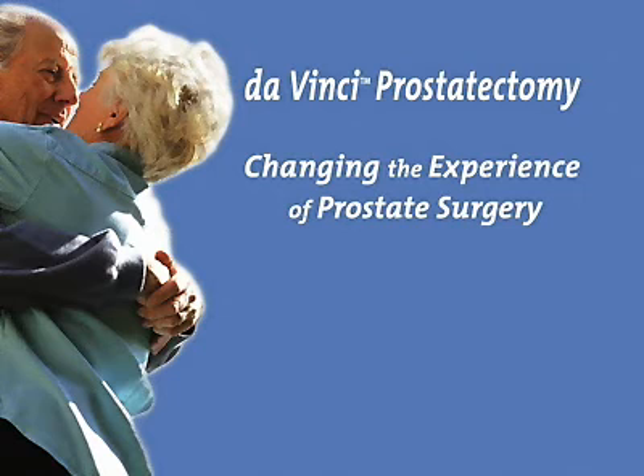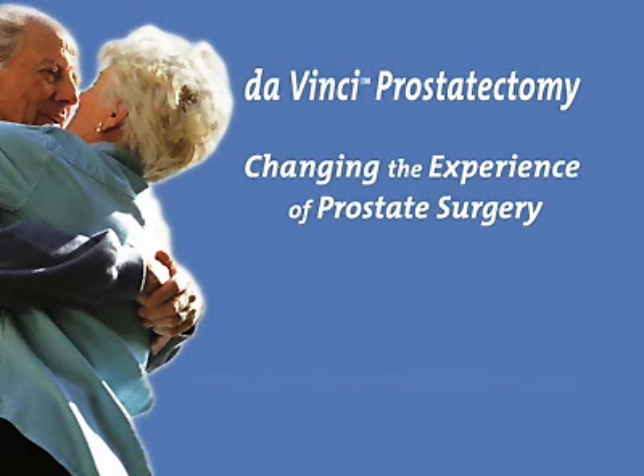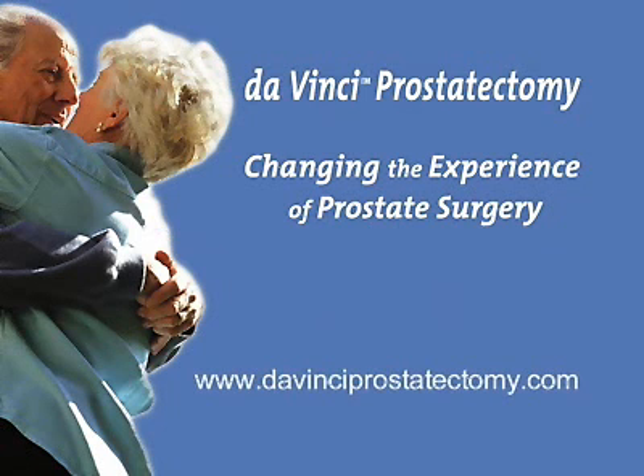Prostate cancer is unique to each individual patient. No one can predict with absolute certainty what your outcomes will be after surgery. Consult with your doctor on the specifics of your disease state for a better understanding of what to expect prior to, during, and after surgery. Da Vinci Prostatectomy — changing the experience of prostate surgery.